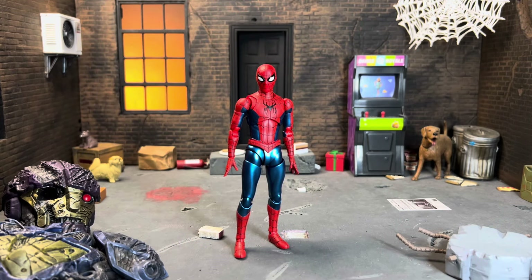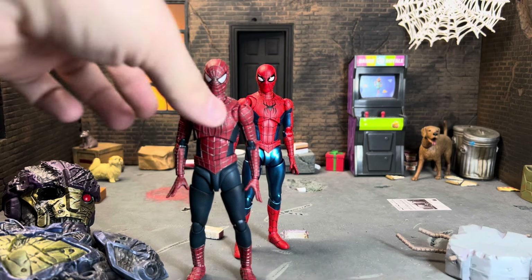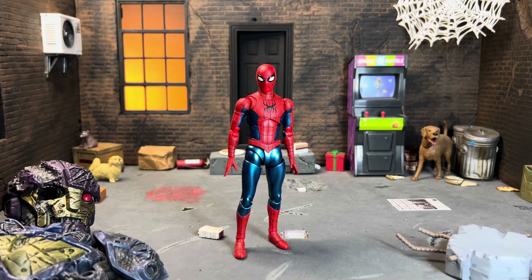Hey everyone, I'm going to be taking a look at the SH Figuarts Spider-Man No Way Home final swing suit — the red and blue suit, the best Spider-Man suit, whatever you want to call it. The Tom Holland Spider-Man figure that we have been waiting for — it feels like forever at this point. As soon as I got this figure out and messed around with it for a little while, I knew for a fact I feel about this figure the exact same way that I feel about the Toby Figuarts figure.